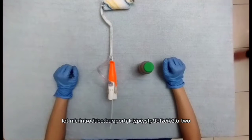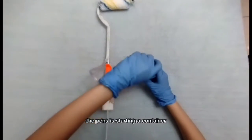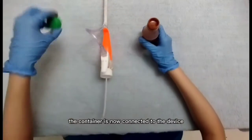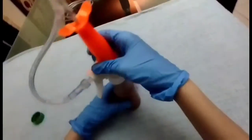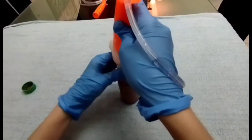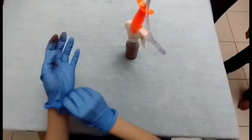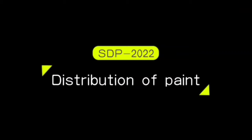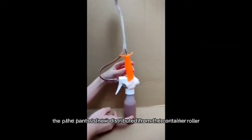Let me introduce our prototype SDP-2022. The paint is stored in a container — there is no wastage of paint. The container is now connected to the device. Hence, there is no need to wear gloves. The paint is now distributed from the container to the roller.